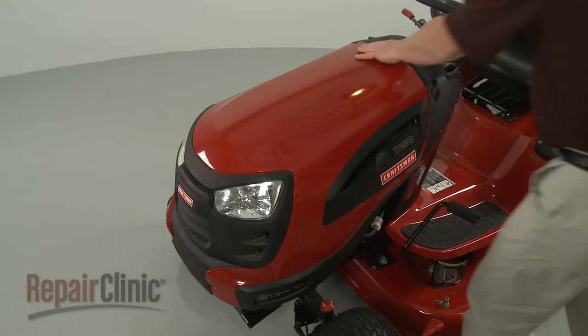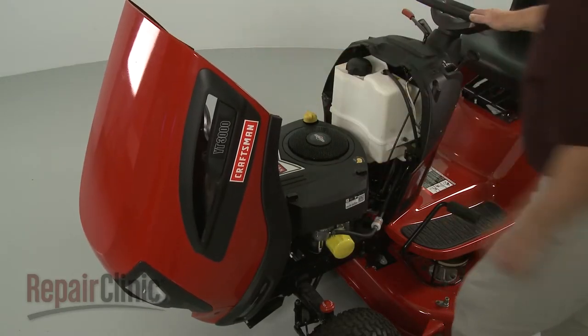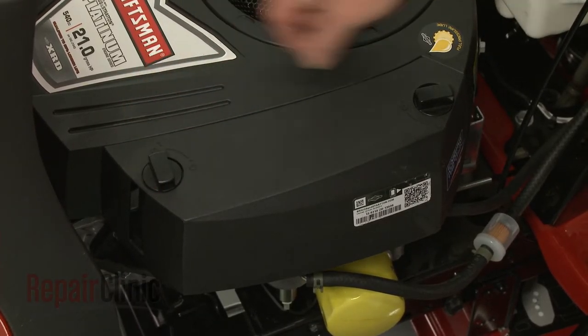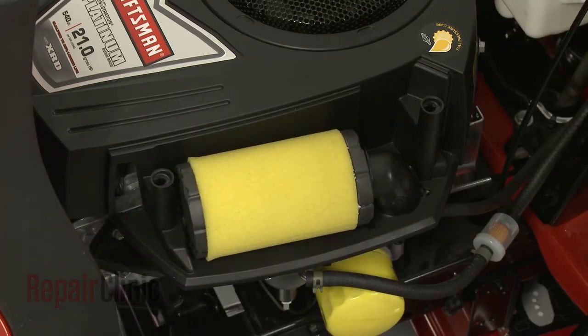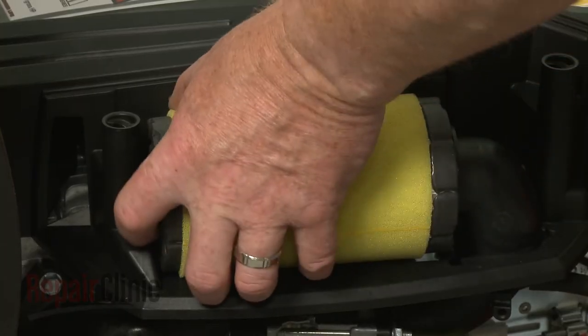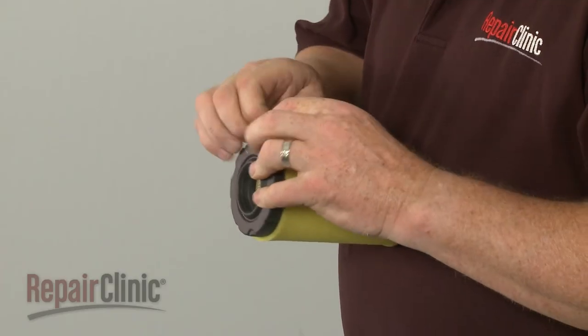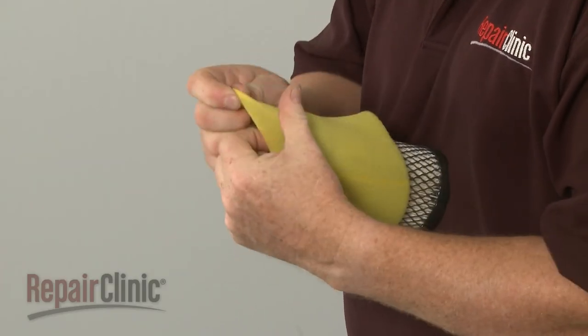Now lift up the hood or remove the engine cover. Rotate the air filter cover retaining knobs counterclockwise and pull off the cover. Lift out the air filter and slide off the old pre-cleaner, if still intact.